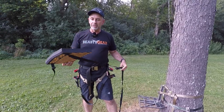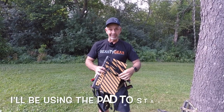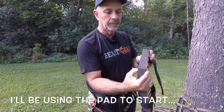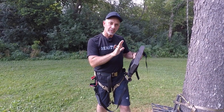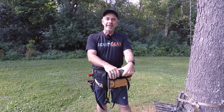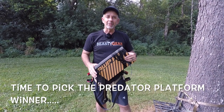It cost me about $17 to build — half the price of the knee pads. I hope that helps answer questions about what I'm going to use. Check out other channels for different options, but I really like this dense foam. It's really thick, you put your knees in nice and slow, and it keeps you well supported. Thanks for watching — stick around because we're going to do the drawing for the predator platform.